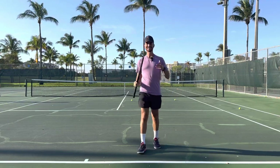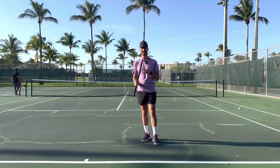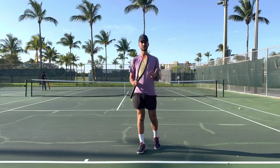Hey everyone, it's Tyler Stryker from Universal Rackets, and today we're going to be working on how to hit an open stance forehand. If you guys stay tuned for this whole video, then in less than 10 minutes you're going to learn how to hit this open stance shot.